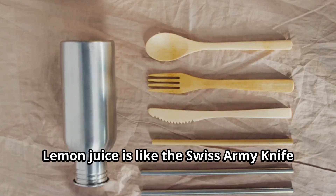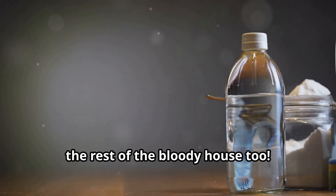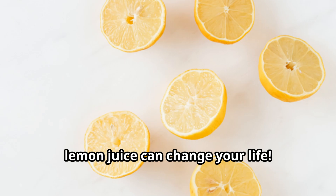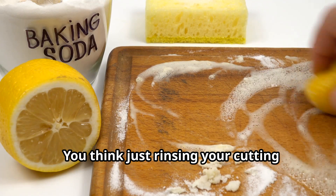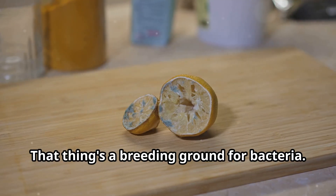Lemon juice is like the swiss army knife of the culinary world — and frankly the rest of the bloody house too. Get ready to have your minds blown, because I'm about to show you 15 ways lemon juice can change your life.